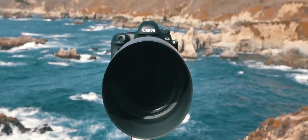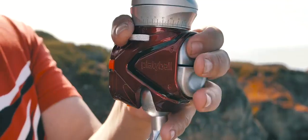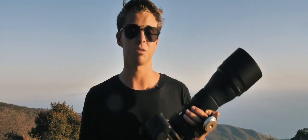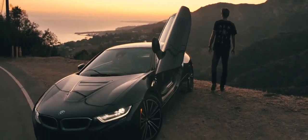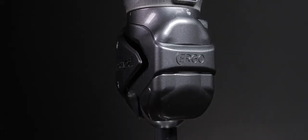Shooting with a heavy telephoto lens is not a problem. Both Ergo and Elite can handle up to 22 pounds, or 10 kilograms of weight, thanks to its revolutionary worm gear mechanism. Platteball Elite sports a metallic red body, while Ergo comes in a cool gray.